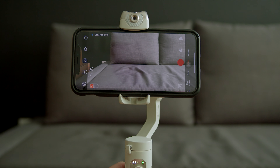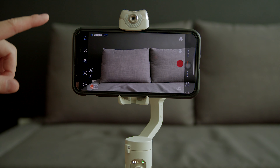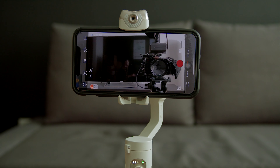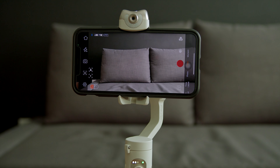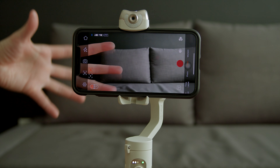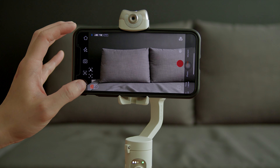The right-hand button lets you one-click to change the orientation of the gimbal and double-click to center it if it's off-center. The joystick lets you pan the camera around — double-click to center it. Within the app, you have the usual buttons to change camera settings. You can turn on the flashlight, flip from the back to the front camera, or triple-click the left button to switch to the front-facing camera and back.